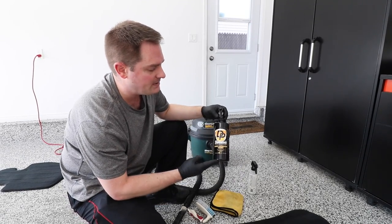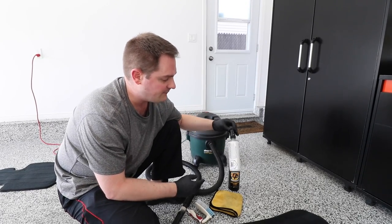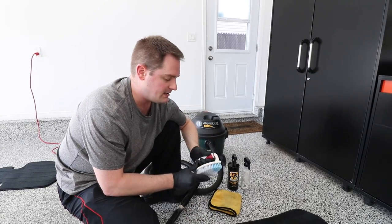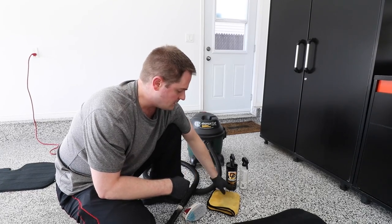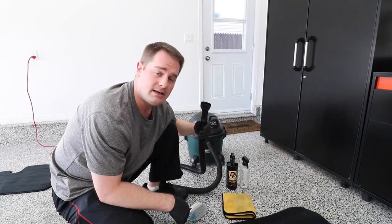Essentially you need a carpet and upholstery cleaner, you're gonna need a fabric protector, you're gonna need a brush with stiff bristles, you're gonna need a microfiber towel, and a vacuum.